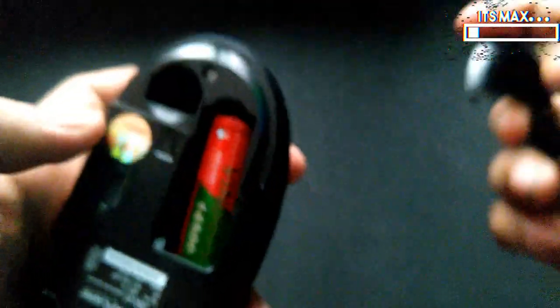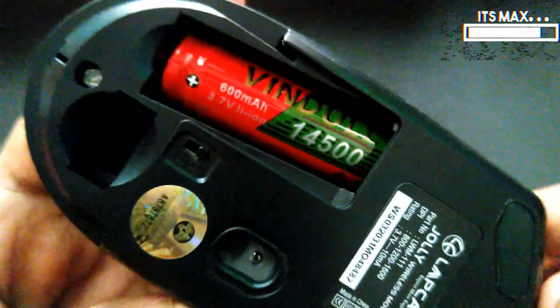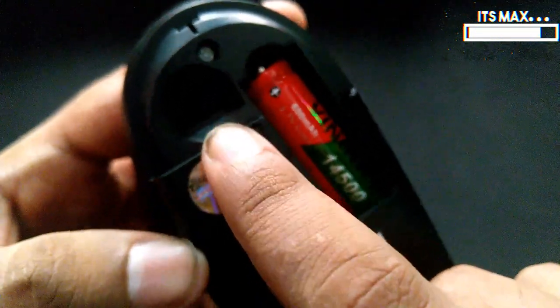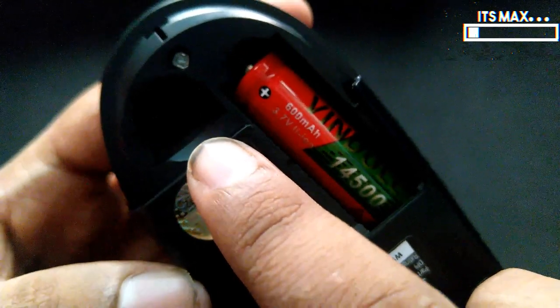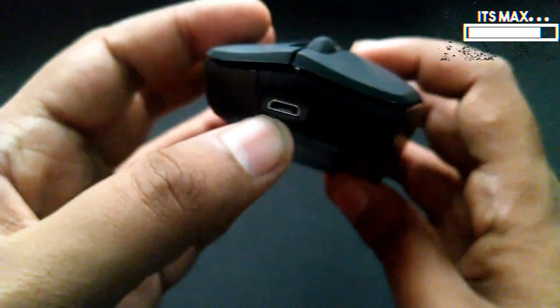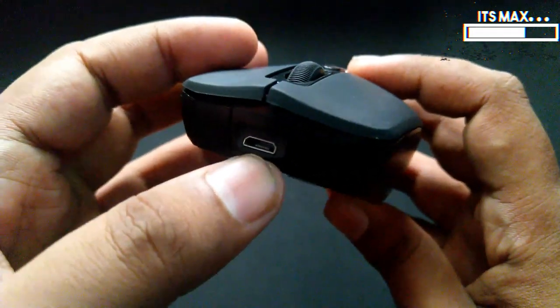When you open it, it has your 600 mAh rechargeable battery and this cavity is reserved for storing your nano receiver. The last thing is the charging port — this is where you charge the mouse.